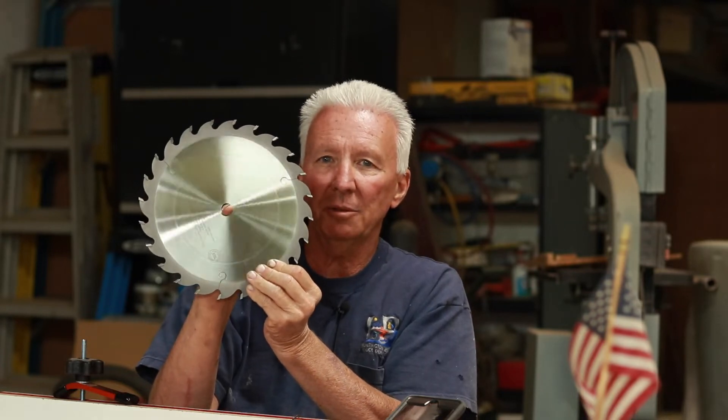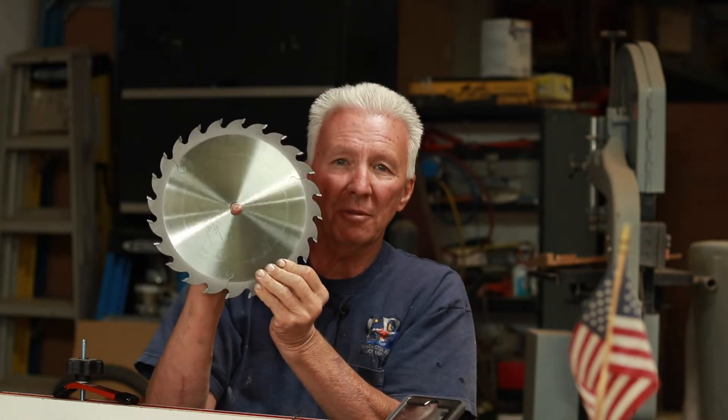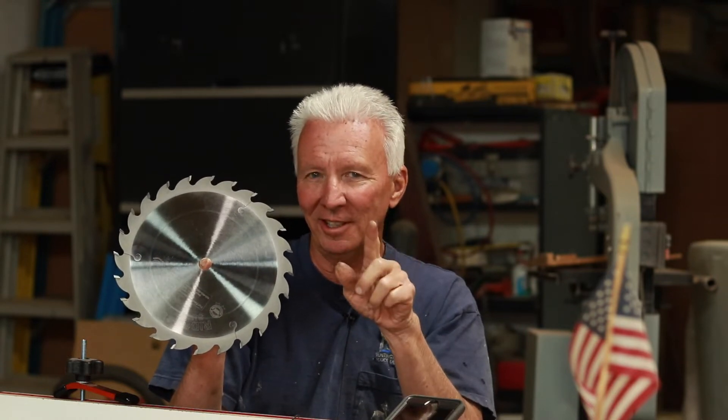Hi, my brand new Ridge Carbide Tool Company 24-tooth saw blade. I'm going to talk to you a little bit about saw blades and explain the two-tooth theory. It'll make more sense, I guarantee it.